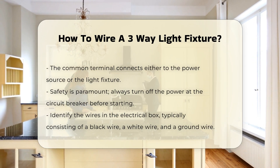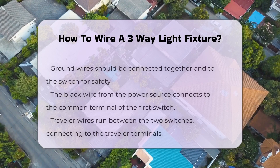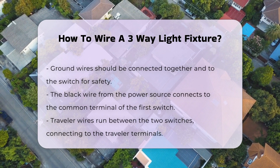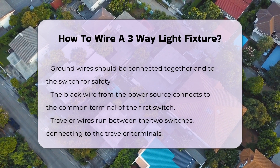Next, identify the wires in your electrical box. Typically, you will find a black wire, a white wire, and a ground wire. Connect the ground wires together and to the switch. The black wire from the power source connects to the common terminal of the first switch.